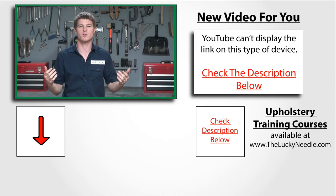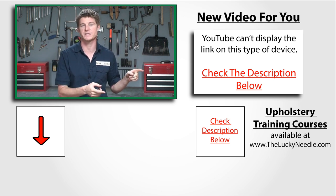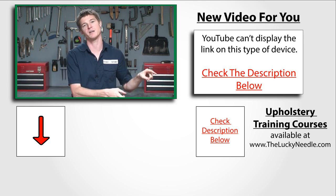If you guys want to learn more about upholstery, make sure you check out our online courses that go way into depth on everything you'd want to know about learning upholstery.